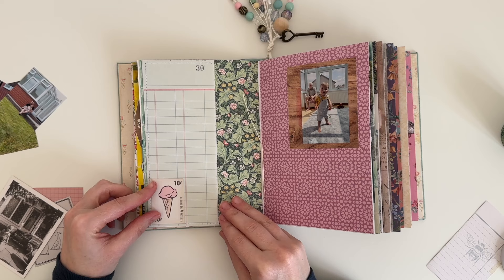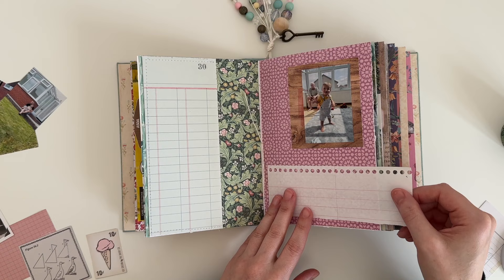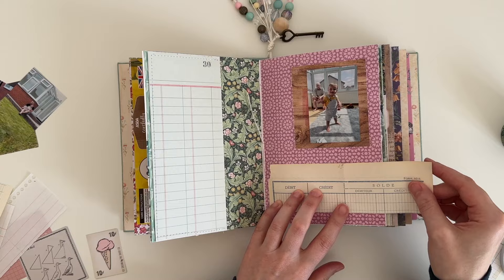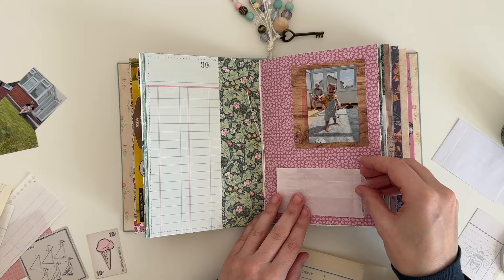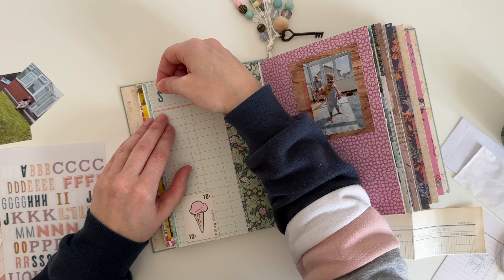I'm just having a play around with some other bits and pieces and seeing if I want to add anything to this ledger paper. I realised I wanted to add some writing space on top of this purple scrapbook paper, so I'm just playing around with some scraps that I have. I really like this one that I can make into a little fold-out, but I do come back to that a little bit later. I've decided to use this ledger paper on the left hand side of the page to create a list of things I love about summer.